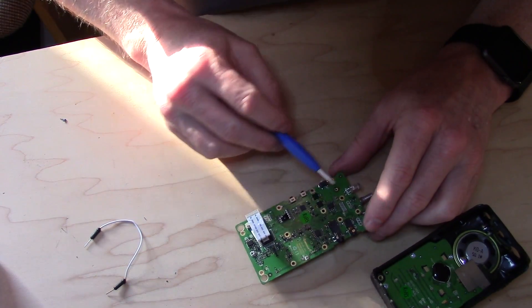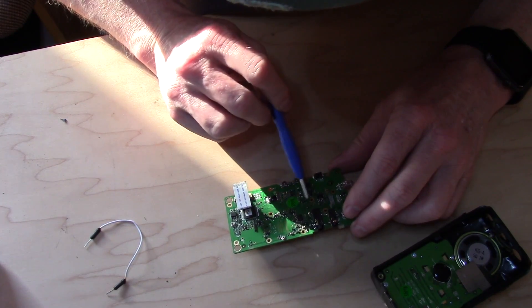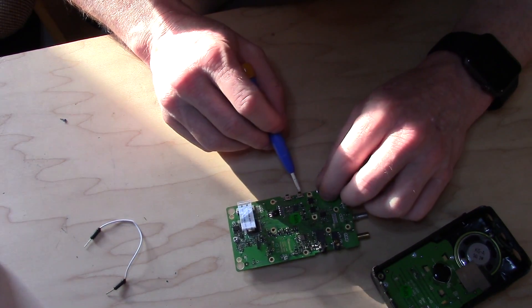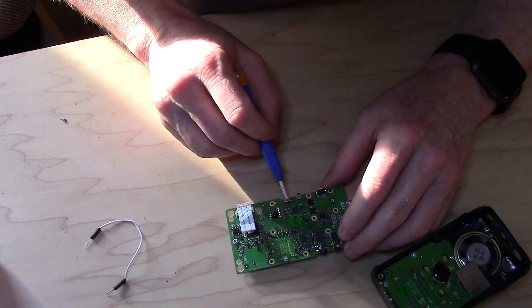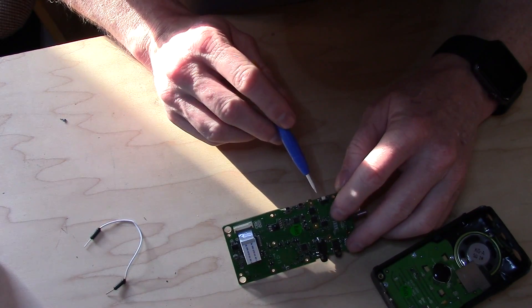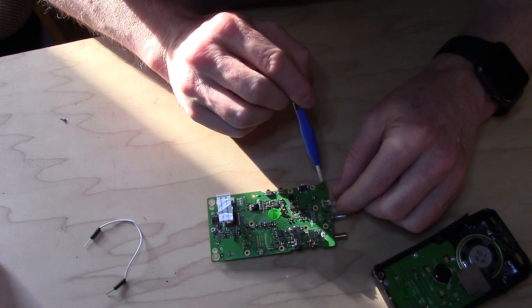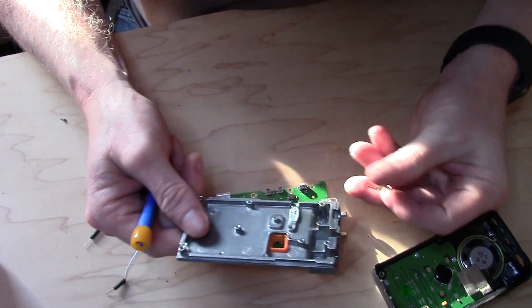The rest of the board I've really never had to mess with. Some of it I don't even know what it does. But basically you have a couple of switches on the side - little surface mount switches - those are replaceable and pretty easy to get without any issue.